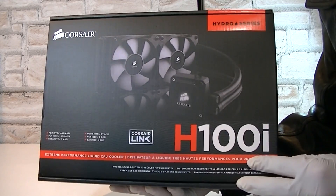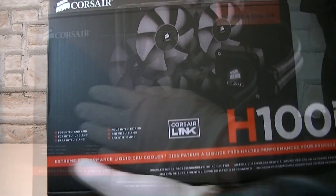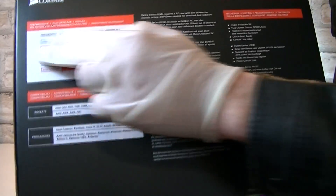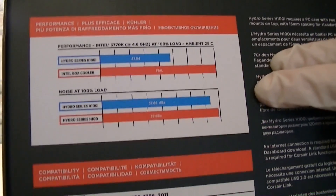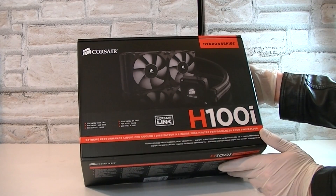This is the Corsair Hydro Series H100i extreme performance liquid CPU cooler. There's even a picture of the unit itself on the box. On the back of the box you will get more details in different languages, and you will also get a preview of how the performance would look like and how loud it is. For my personal taste, the box looks outstanding — if that matters of course.